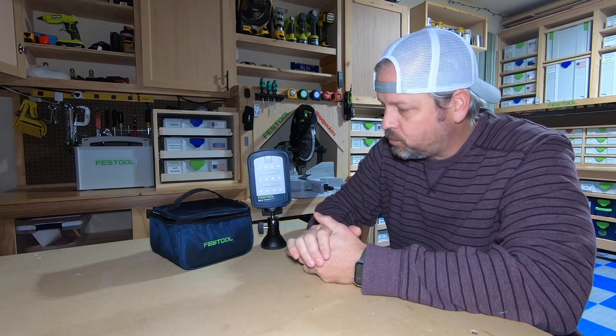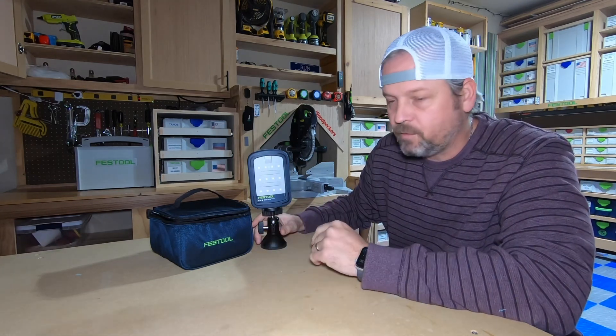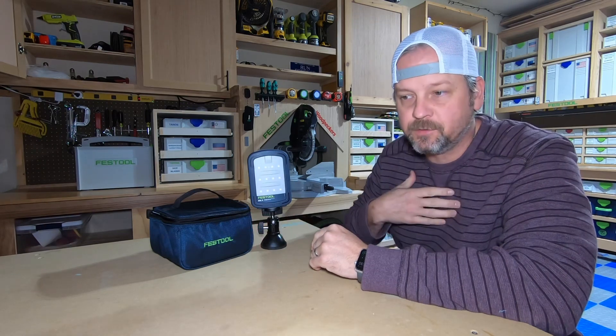Hey guys, welcome to the channel. This is a quick video over the new Festool Cal 2 light. I wanted to do a video on this because I personally was trying to find one on YouTube when I was trying to decide if I wanted to buy one or not.